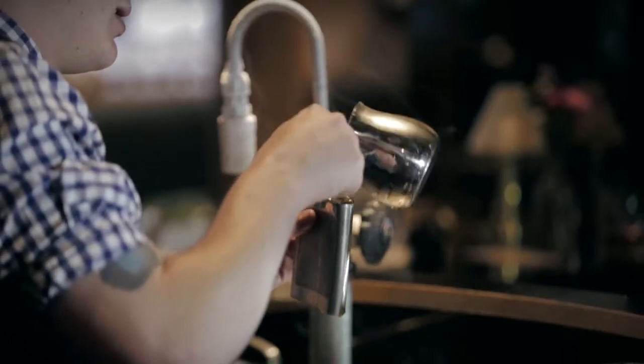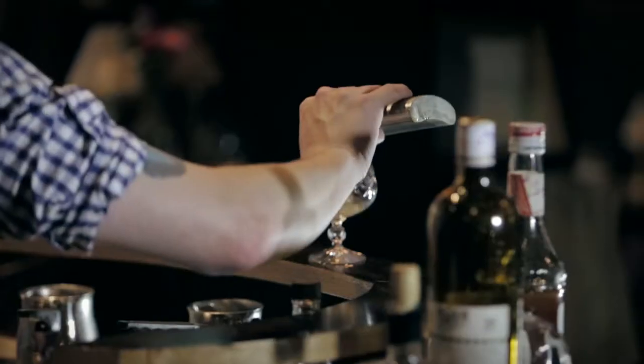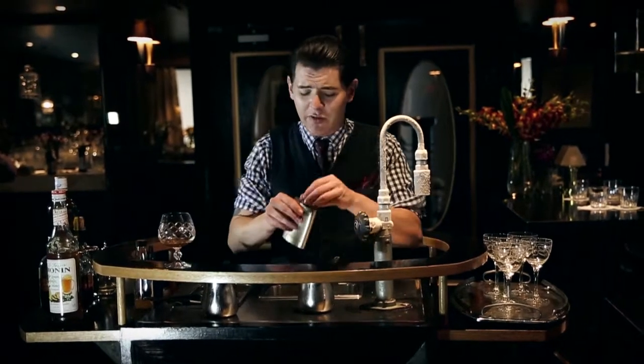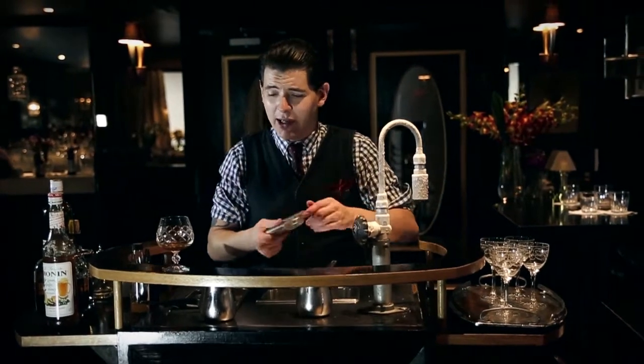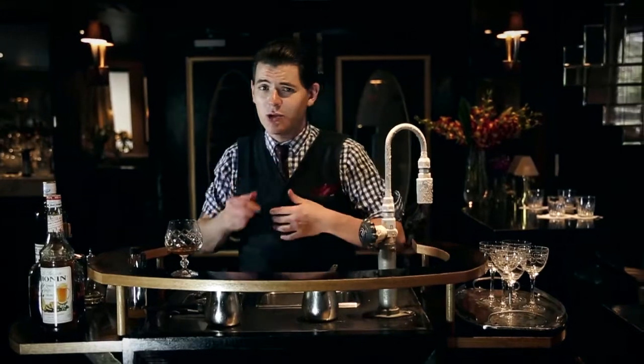Now we're going to add this to a flask, which throughout the day you can just pour yourself a wee nip whenever you're feeling down. And if anyone might question why you're drinking from flasks during the day, just remember to tell them: doctor's orders.